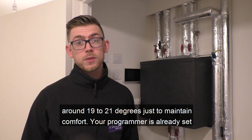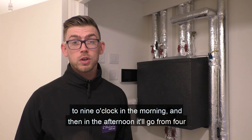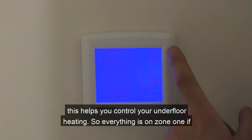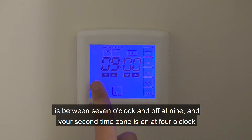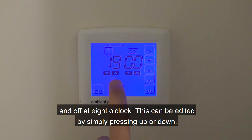It's advisable to keep the thermostat at around 19 to 21 degrees just to maintain comfort. Your programmer is already set up with two time zones: from 7 o'clock in the morning to 9 o'clock in the morning, and then in the afternoon from 4 o'clock to 8 o'clock in the evening. This is your in-flat programmer which helps you control your underfloor heating — everything is set to zone one. You can edit the settings by pressing up or down; the pre-set first time zone is on at seven and off at nine, and the second time zone is on at four and off at eight.